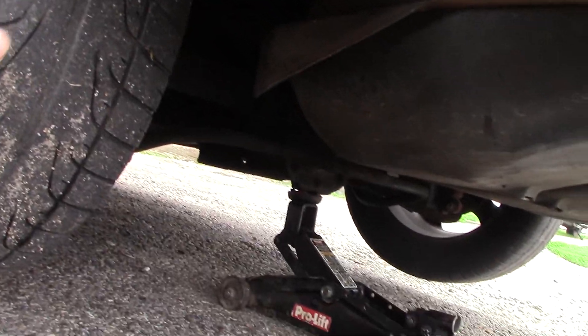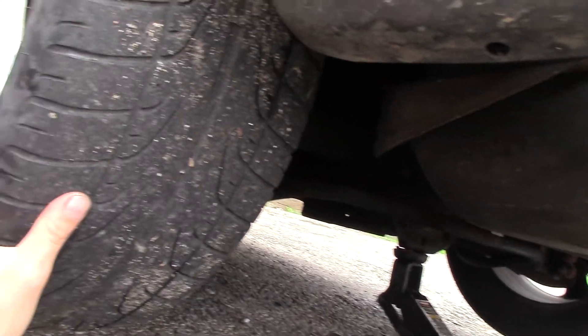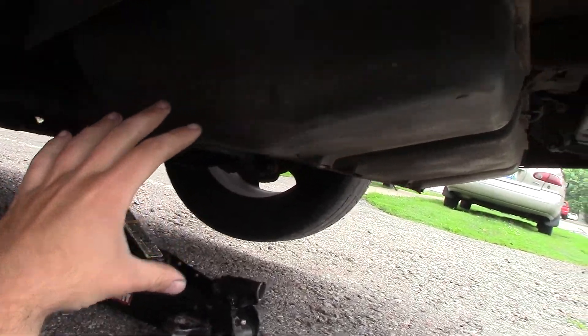If this was a non-posi unit, when you spin it — if I spin this tire this way — that other tire would go the opposite direction.